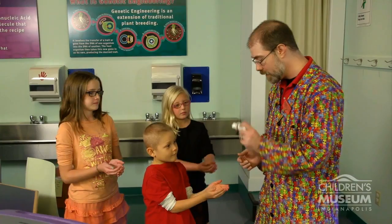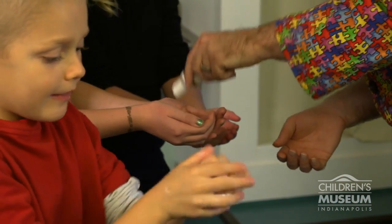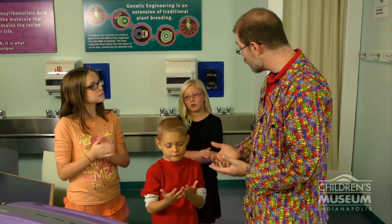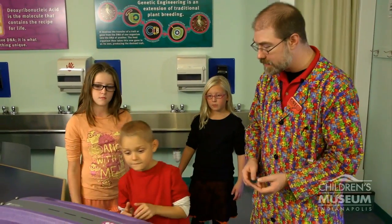So if you would hold out your hands for me, and once I put it on your hand go ahead and rub it into your skin — rub that in really well, make sure it disappears. What I'd like you to do is one at a time take your hands and come up here. We're going to use the special light to see where the lotion is on our hands.